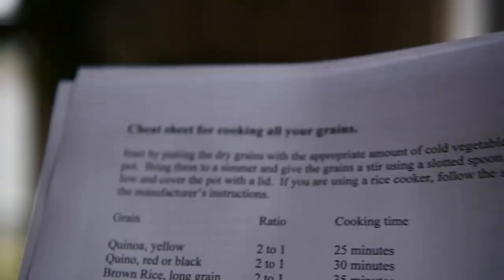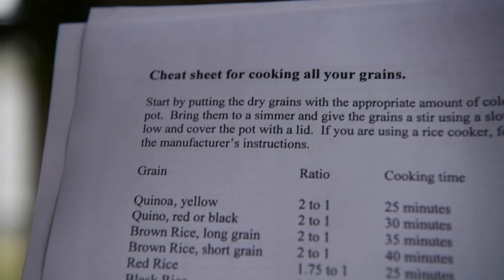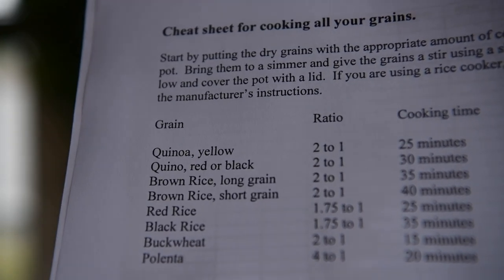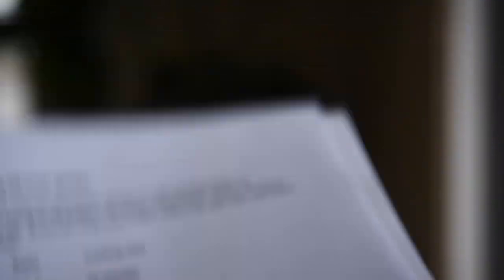You'll also get my cheat sheet on cooking all grains — quinoa in yellow, red, or black, rice, polenta, buckwheat. It gives you the ratios and the cooking times.